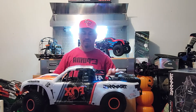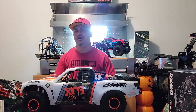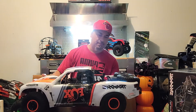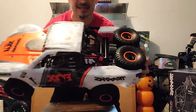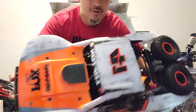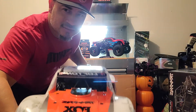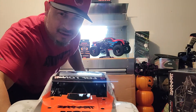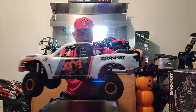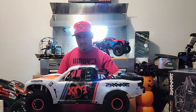As I mentioned earlier, it has eight GTR shocks in total — four of them are adjustable, one on each side. The scale look is just ridiculous the way they thought of every detail. Even the guys inside the cab — I mean, just look at that. It might not be so clear on camera but it's just incredible what they thought of.